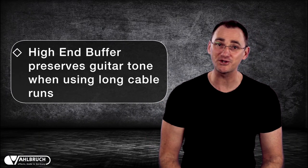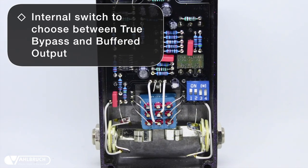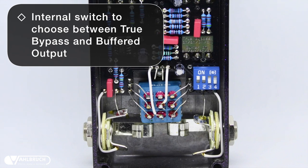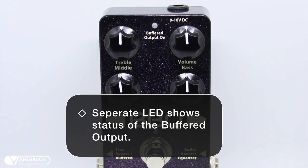The BBQ is also a high-end buffer, which can help preserve your tone when using long cable runs. It has an internal switch which lets you choose between the true bypass mode or a permanently active buffer, while a separate LED lets you know the status of your buffered output.